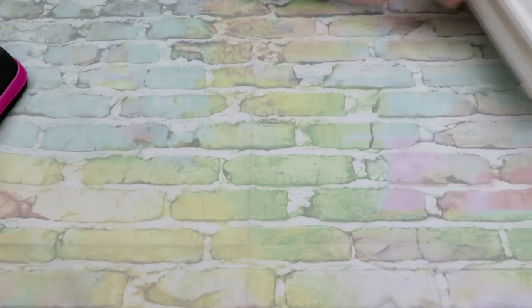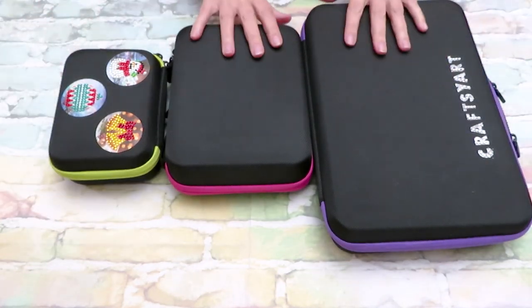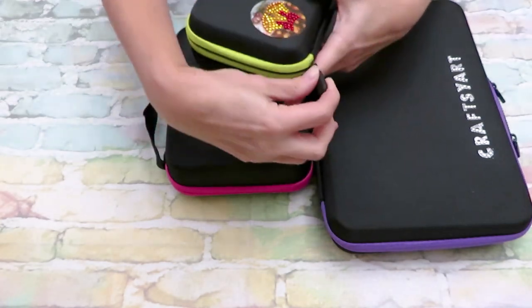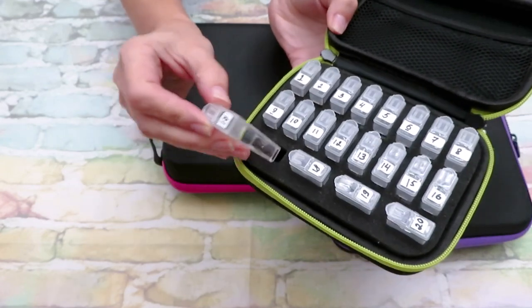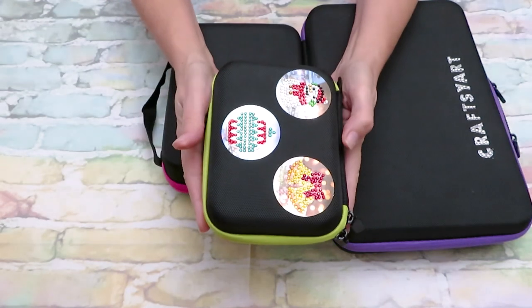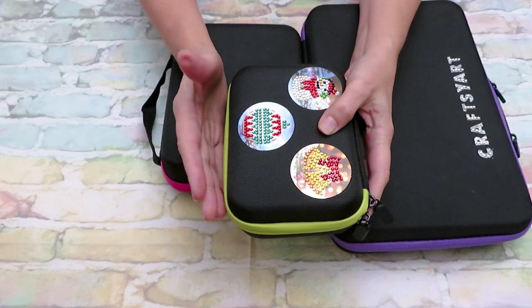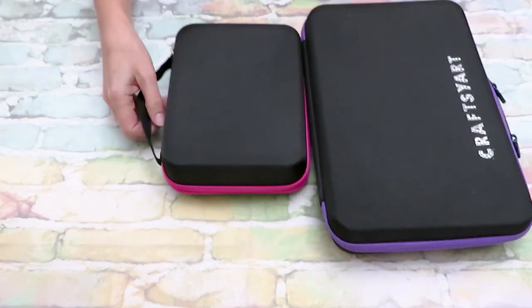Now we have this kind of storage system — different sizes with a black top and cute designs with a zipper around. The smallest one — decorated with Christmas stickers — holds the tic-tac-style containers, about sixteen to twenty containers, plus space for tools. This is good for a tiny canvas — cute and something you can take on the go. If you travel, ziplock bags take less space, but if you want to be fancy and have room in your luggage you can definitely take this little container.